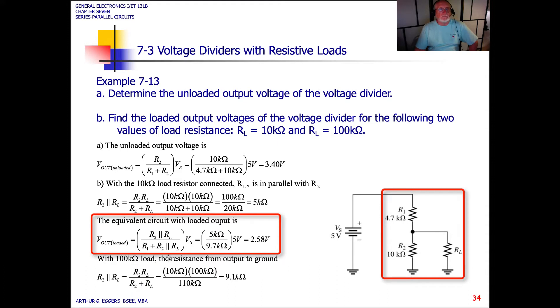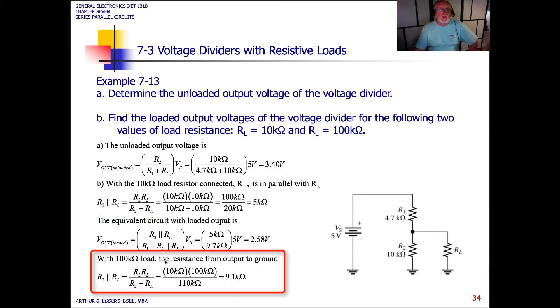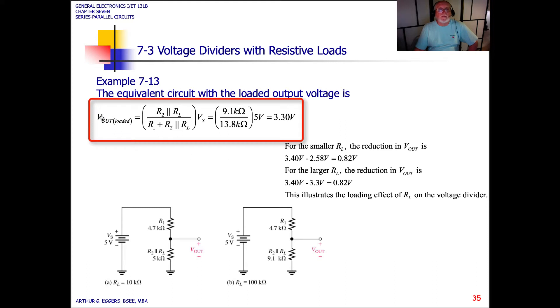That voltage would be measured between the output point and ground. Now, putting the 100k ohm load resistor in, the resistance from the output to ground changes. We've changed the load from 10k to 100k and end up with 9.1k ohms of equivalent resistance. The loaded output voltage is then 3.30 volts.